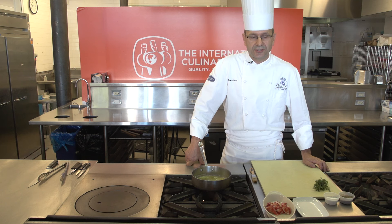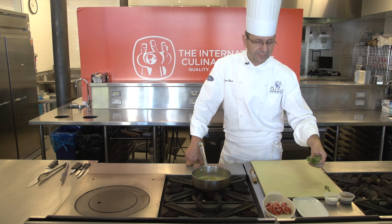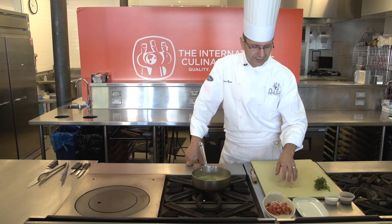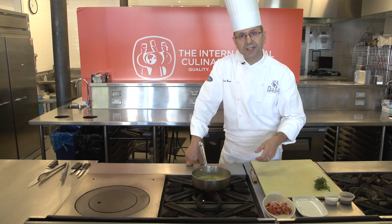To reheat the lobster tail, you will need salt, pepper, some thyme, tarragon if you have it, a container to put the lobster tail on, of course the tail, some melted butter, and a pastry brush.